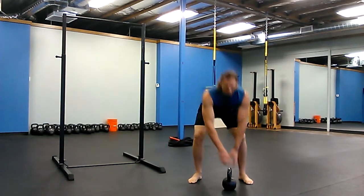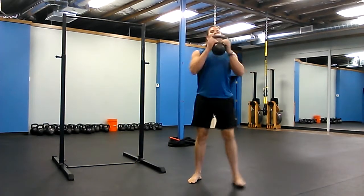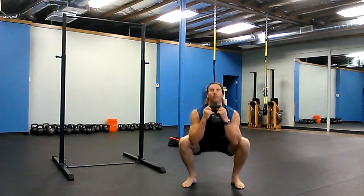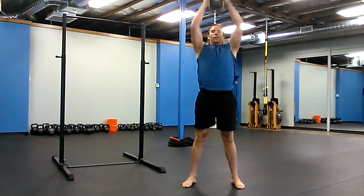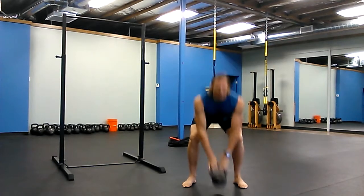Then you're going to do ten thrusters. Ten thrusters. Fifteen overhead swings.